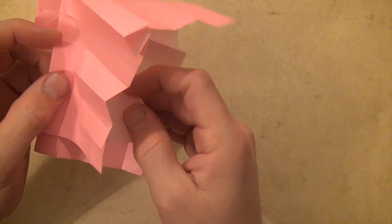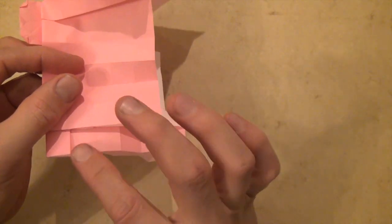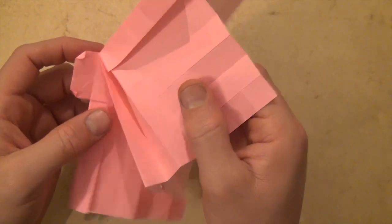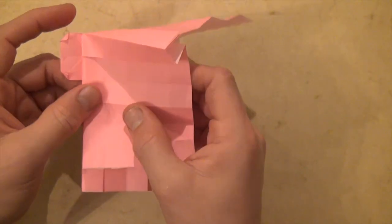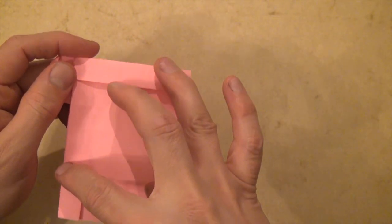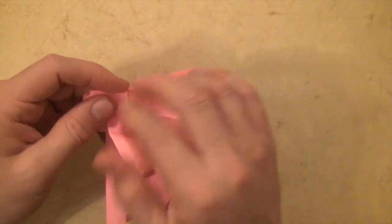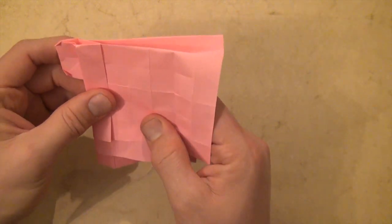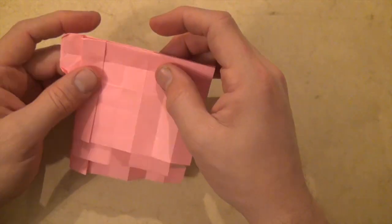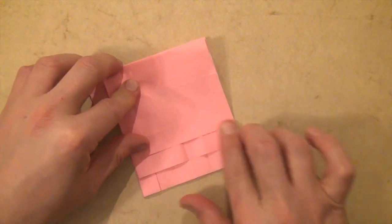It comes out one unit from this edge so it doesn't hit the corner. Now we're going to do the same thing — take this edge right here and fold it to this edge, making a diagonal valley fold coming down this way. Now we're going to make some reverse folds, so let's first crease it nice and sharply.